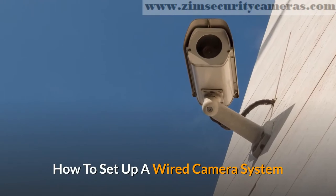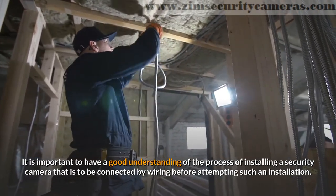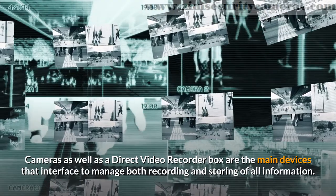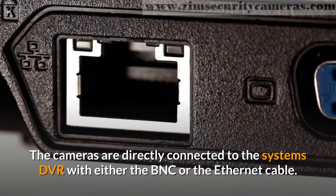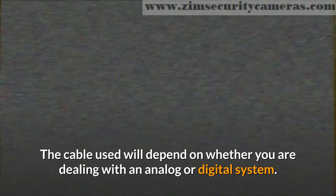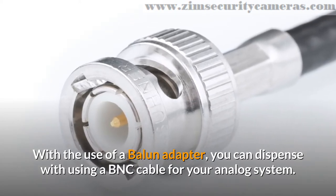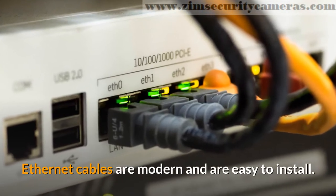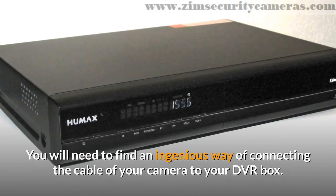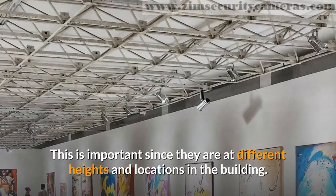How to set up a wired camera system. It is important to have a good understanding of the process of installing a security camera that is to be connected by wiring before attempting such an installation. Cameras as well as a digital video recorder box are the main devices that interface to manage both recording and storing of all information. The cameras are directly connected to the system's DVR with either the BNC or the Ethernet cable. The cable used will depend on whether you are dealing with an analog or digital system. With the use of a balun adapter, you can dispense with using a BNC cable for your analog system. Ethernet cables are modern and are easy to install. Care needs to be taken in connecting your cameras to the DVR box so as to avoid making it complicated. You will need to find an ingenious way of connecting the cable of your camera to your DVR box, since they are at different heights and locations in the building.